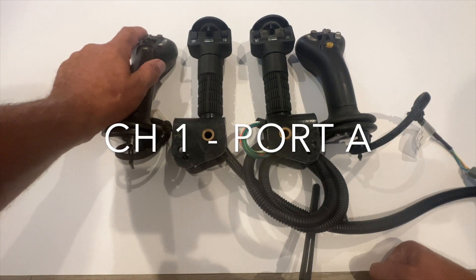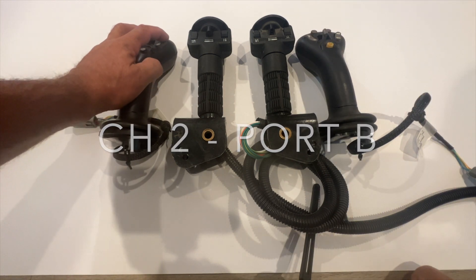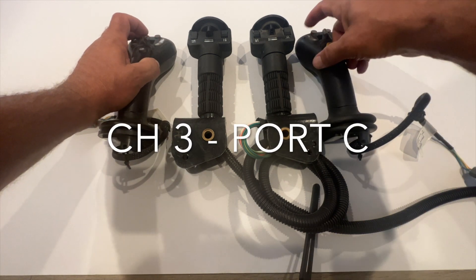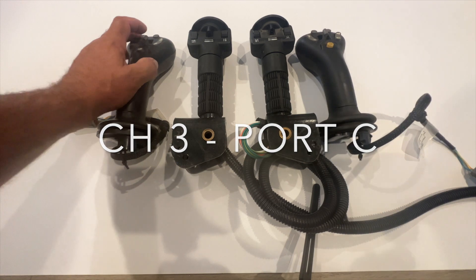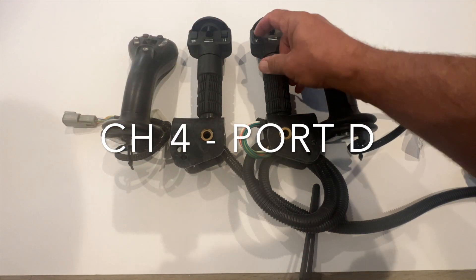On a 1,000 controller or a 4014 controller, these are the buttons. This is your first channel, second channel, third channel, fourth channel. First channel, second channel, third channel, fourth channel.